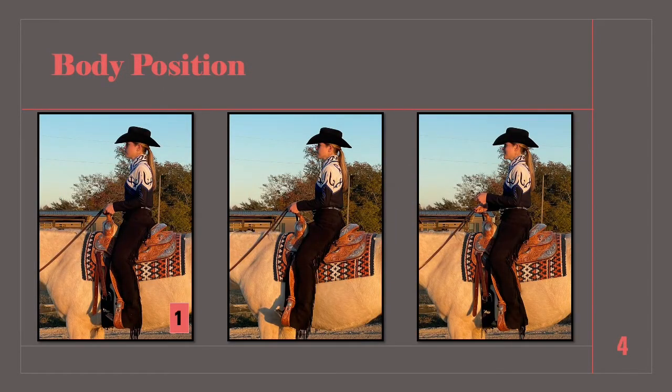The first image shows the ideal position a rider should be in when in the saddle. The shoulder, hip, and heel are all in line with each other. The heels are down and her back and abdomen are engaged. Her hand placement on the reins is relaxed and level. In the second photo, her shoulder and hip are in line but the heels are too far forward. The third photo shows shoulder, hip, and heel in line, but her heel is not pressed down, causing her to lose stability in the stirrup.